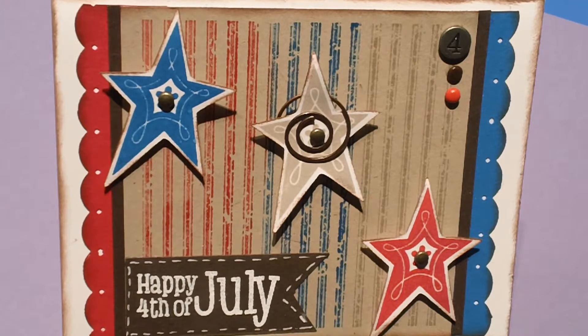Hey everyone, it's Kathy Judd here. I've been playing around in my office today with a Cricut cartridge called the Art Philosophy cartridge. This is a card that I made using that.